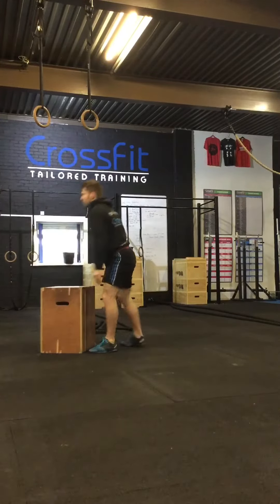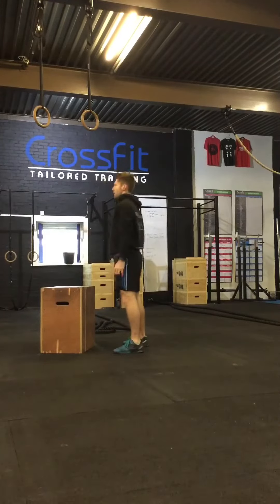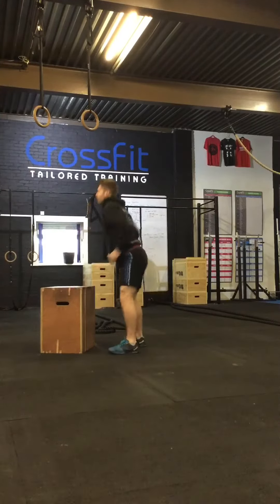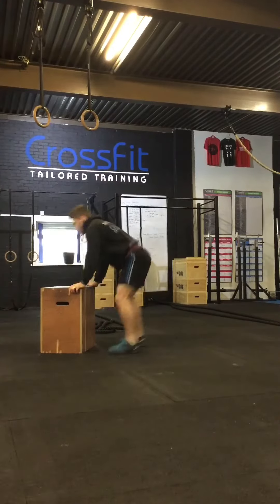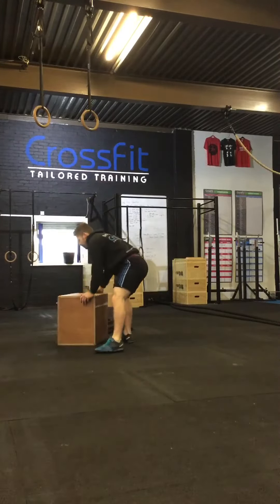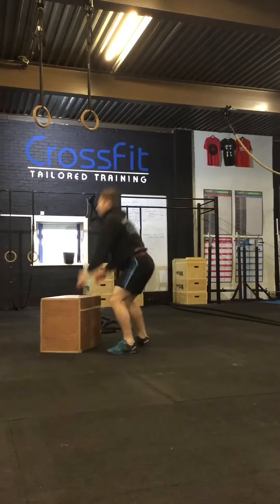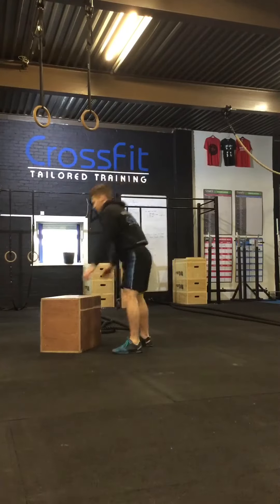This next version is for when you're feeling that you're understanding the movement a bit more. It's a little bit more dynamic and a little bit quicker — we're jumping out and adding a jump at the top. Obviously, anyone with orthopaedic problems, a high-impact jump isn't advised, so make sure you speak to your coach first.